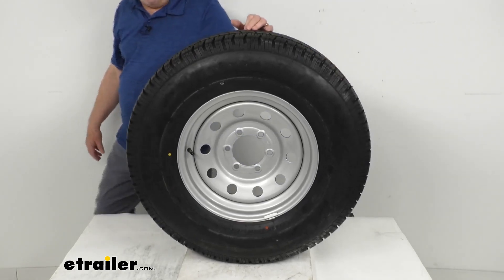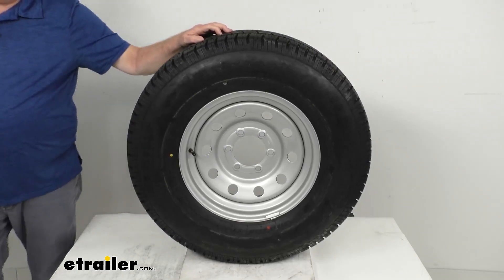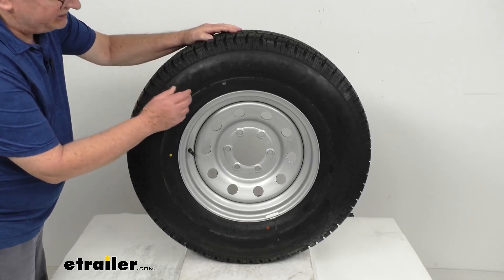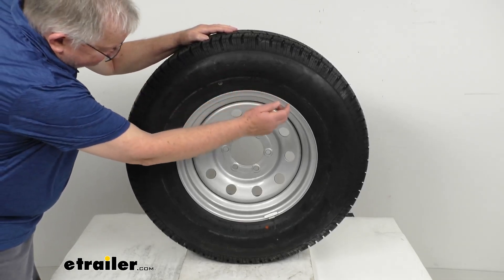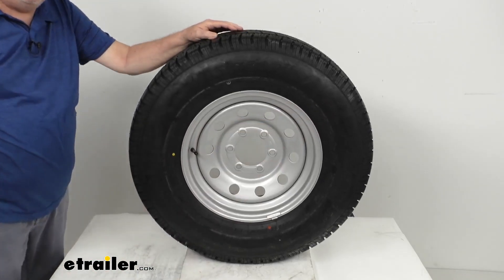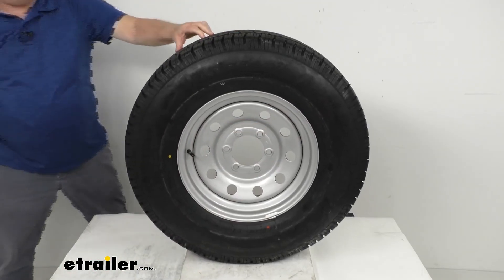Trailer tires now come with speed ratings stamped on the sidewall with a letter designation. Right after the size, you'll see two numbers for the load index and then the letter M. Speed rating M means 81 miles per hour.